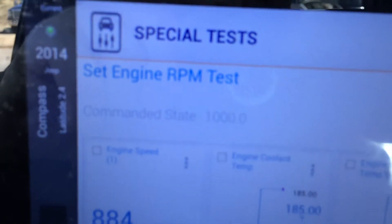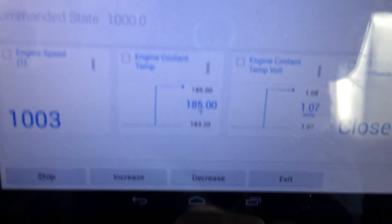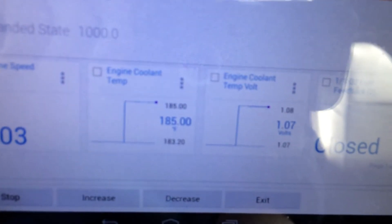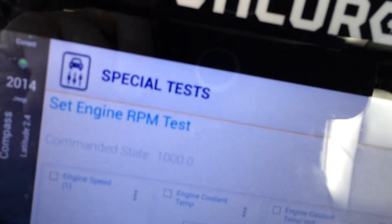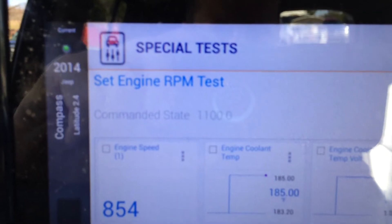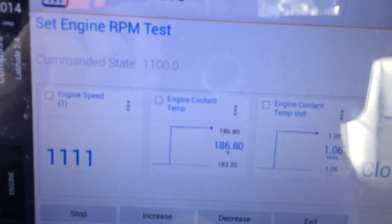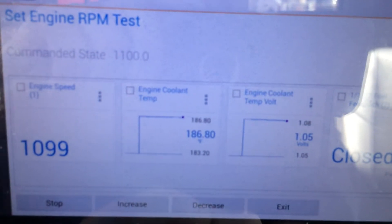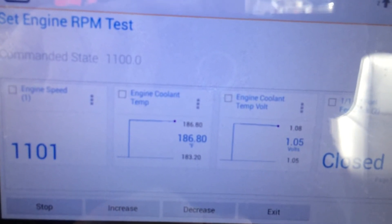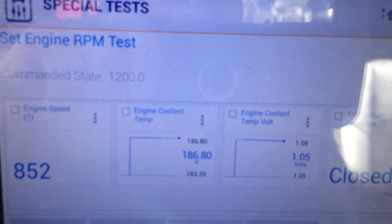We'll increase this a little bit more — go from 900 to 1000. If we wanted, we could go look at the corresponding oxygen sensor signals on page two and three. Increase that up to 1100. Every time I increase, the vehicle's powertrain control module, electronic control module, follows in kind. There's 1200.